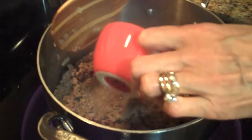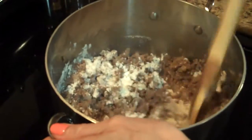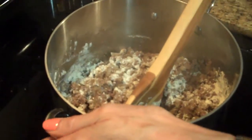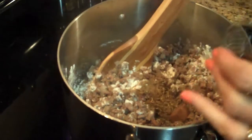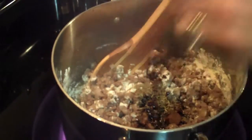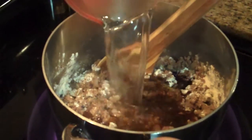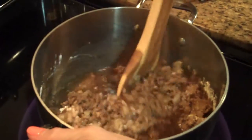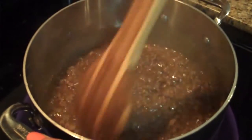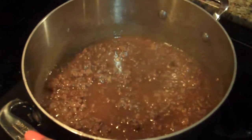The ground beef is ready, so now what I'm going to do is add in my flour. Stir that a little bit. I'm going to add in my thyme and my bouillon cubes, my Worcestershire and my kitchen bouquet, and two cups of water. I'm going to turn it up and bring it to a boil. My beef mixture is boiling, so now I'm going to turn the heat down and let it simmer for about 30 minutes.